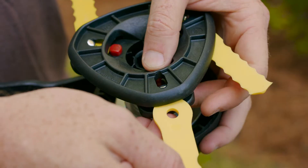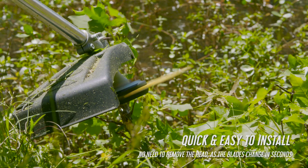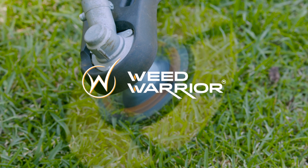These blades are easily loaded into the trimmer head with a push of a button. That means cutting more with less downtime to get the job done faster, leaving you more time to do the things you want.